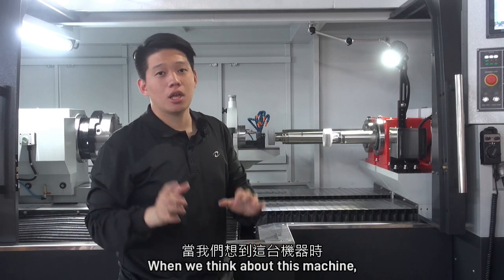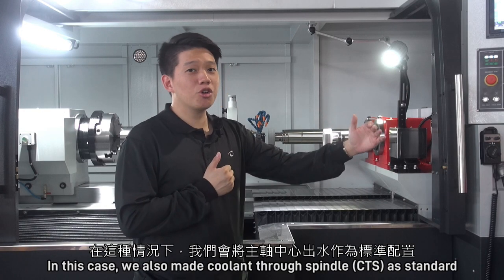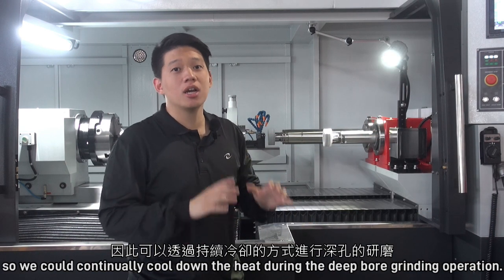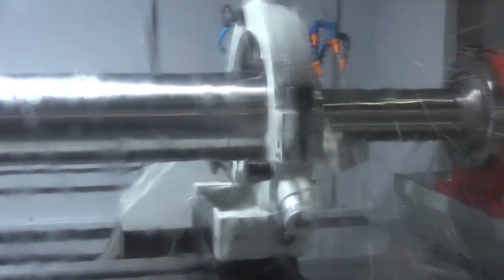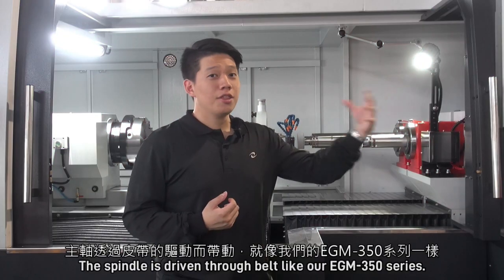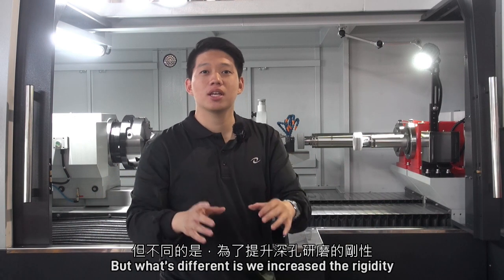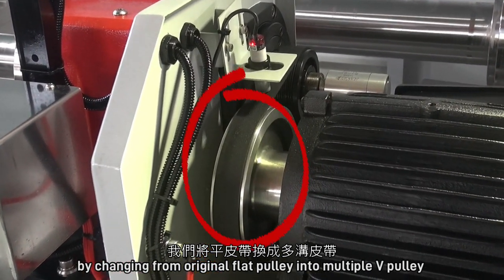When we think about this machine, we usually relate it to deep bore grinding operations. In this case, we also make coolant-through-spindle as standard, so we can continually cool down the heat during the deep bore grinding operation. The spindle is driven through a belt, like our EGM 350 series, but what's different is we increased the rigidity by changing from the original flat pulley into a multiple V-pulley.